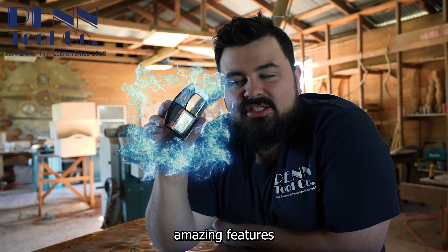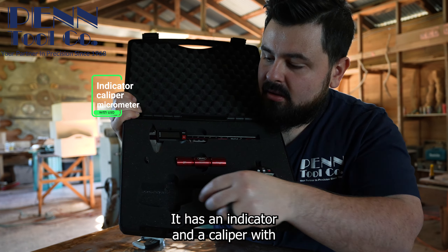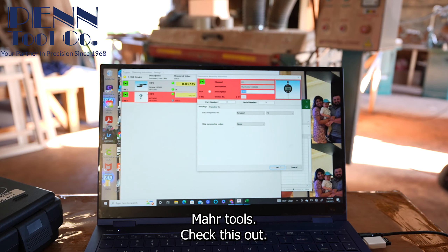That micrometer actually came inside this kit. It has an indicator and a caliper, along with this chip right here — the iStick. This chip will wirelessly connect multiple Mars tools together.